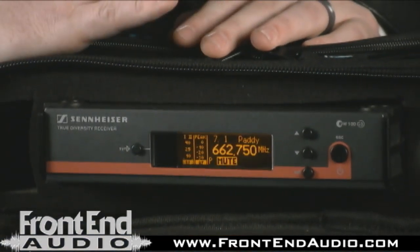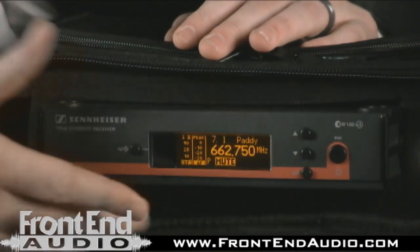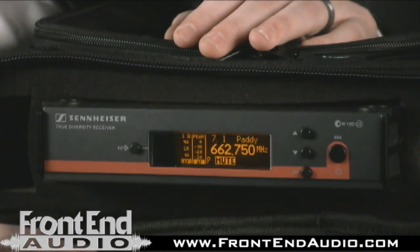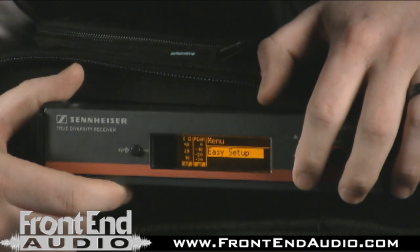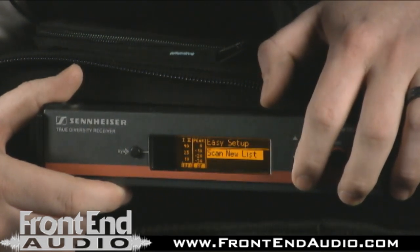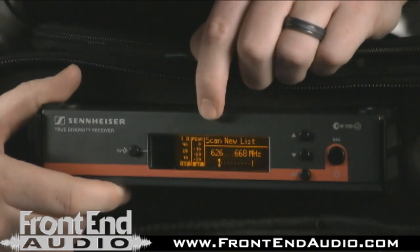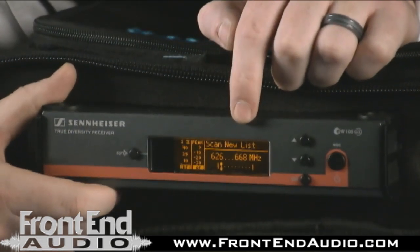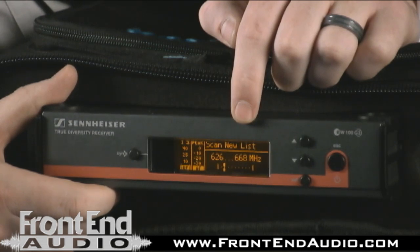Now with the receiver, when I talk about ease of use, I'm going to show you how to do this. When you put this system into wherever you're going to be using it — say in a club or in a church — you're going to come over here and hit the set button, go to where it says easy setup, and hit the set button again, and it's going to say scan new list. And as you can see right there, this one's going from 626 all the way to 668, scanning the room to tell you what the best frequencies are going to be for your performance or your installation.